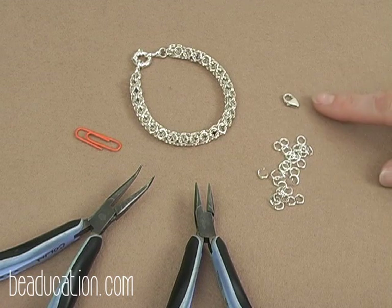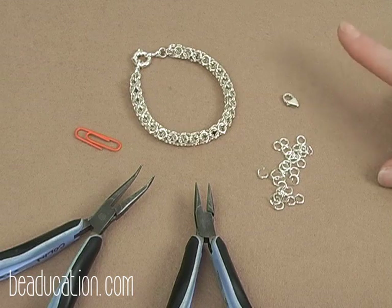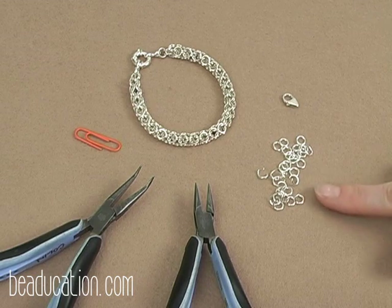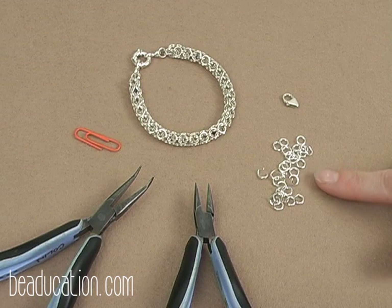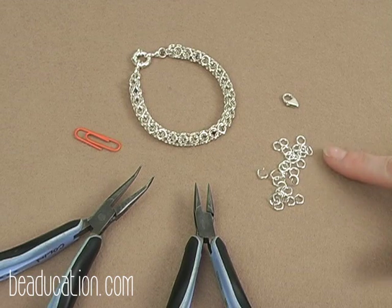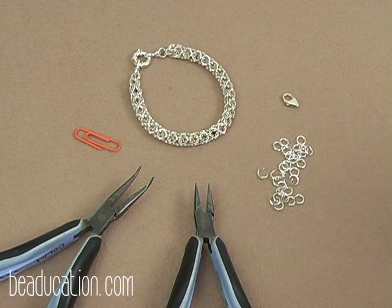You will also need a simple or fancy clasp of your choice. If you're cutting your jump rings with flush cutters, make sure the very end of your coil or the end of each jump ring is cut flush on both sides. You don't want any points on the end of your jump ring, so keep that in mind if you're making your own.